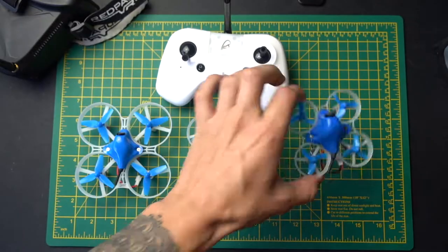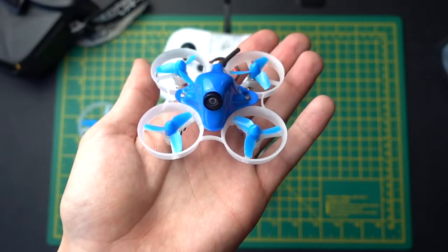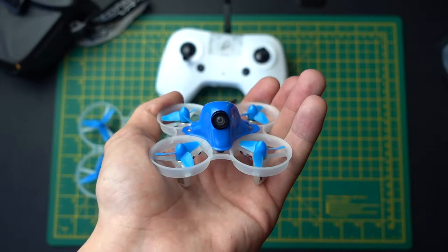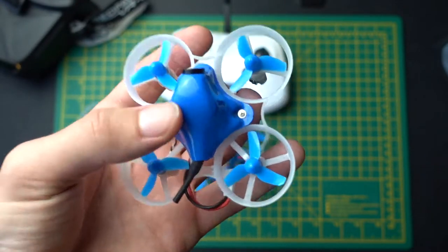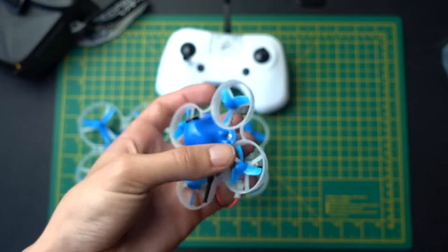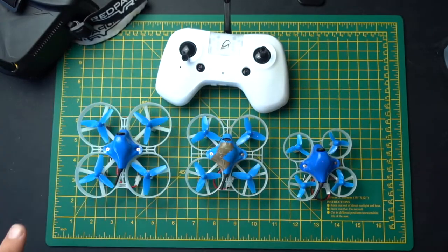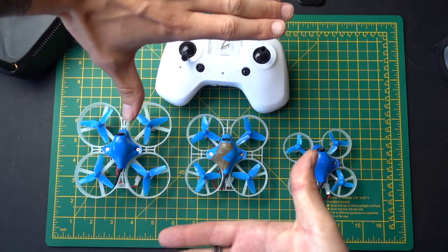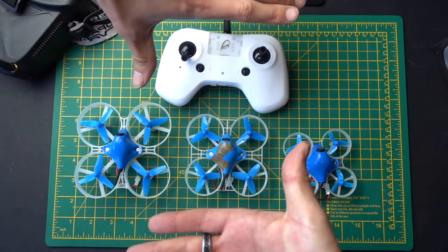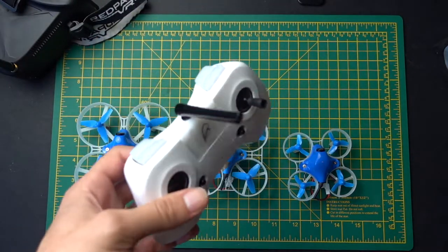For example, if you wanted to fly this thing — this is a Beta65 — what you would need to do is have a transmitter that can transmit on FrSky radio waves, and that usually means getting an expensive controller like a Taranis or a Spectrum. Now while they are good transmitters, they're also pretty big. I don't have one with me at the moment, but they're pretty much like that size, which if you compare that to the white drone controller there, it's a lot bigger. It's going to take up a lot more room in your bag and it's going to be heavier.